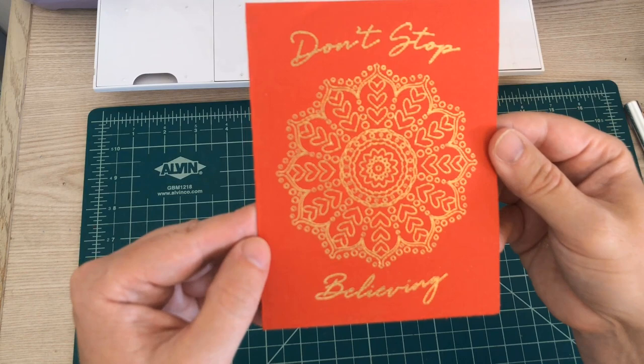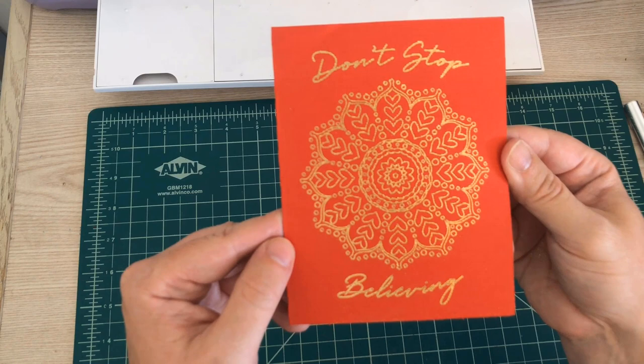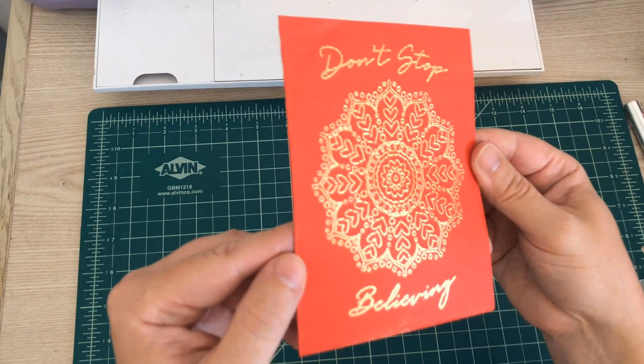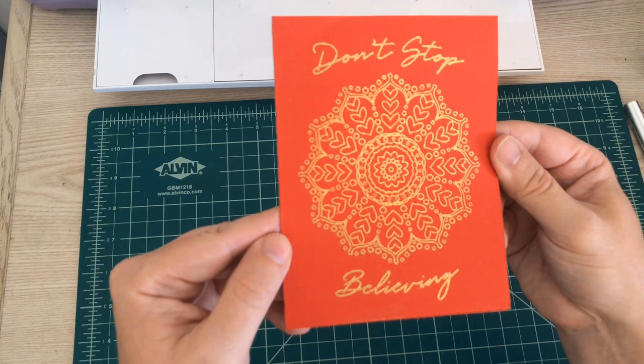Don't forget, I'm going to do a tutorial using the Silhouette, so make sure you're a subscriber and click that bell icon so you're notified when I upload the new video. Just a reminder — if you want the mandala, I do have that available in my Etsy shop, so go ahead and check that out. All right guys, until next time. Bye!